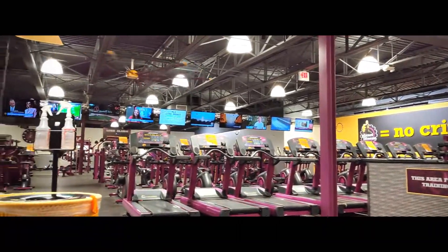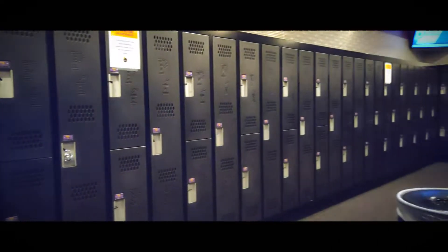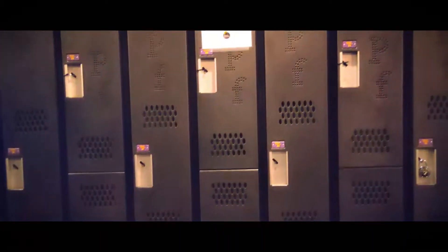There is also a TV window. In the starting room, you can see the locker room and the washroom.